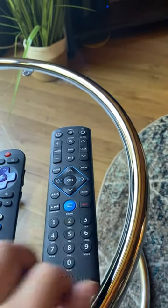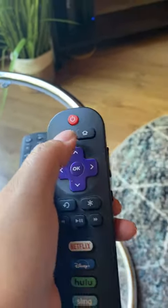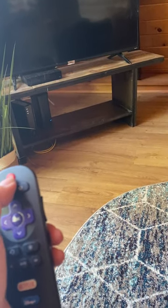So if you want to turn on the television, you'll use this remote and push the red button. This will turn on the television.